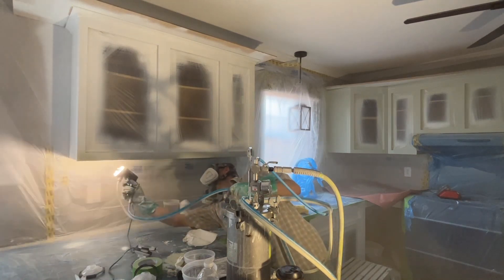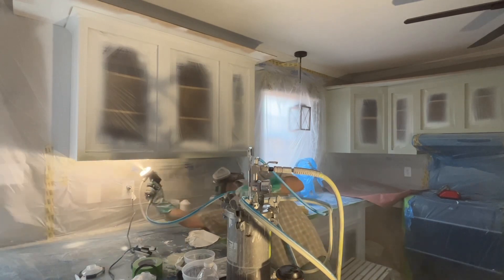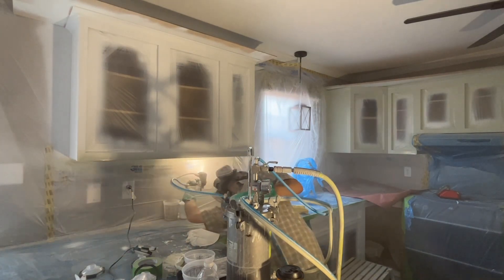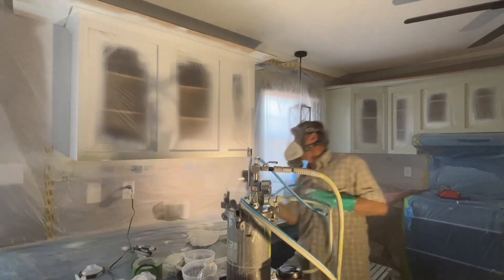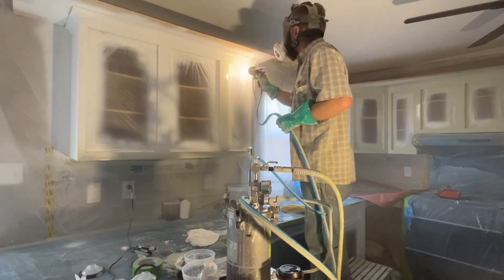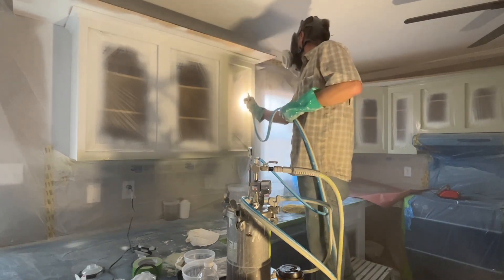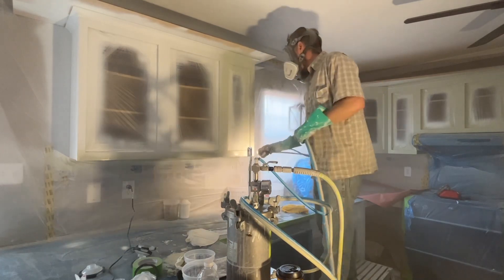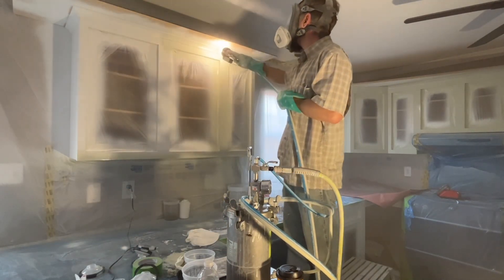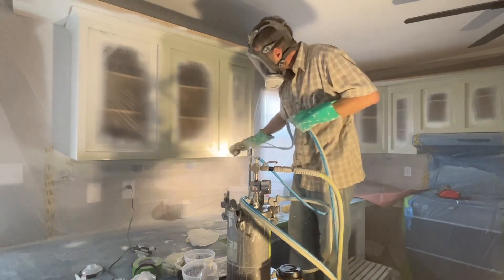I'm also spraying some Malese today. You all know I often spray Renner products, and it's been quite a while since I sprayed Malese, but I wanted to give it another try. I'm spraying the HKR114, which is the Malese top coat in a 20 sheen. I reduced this about 5% and I'm spraying it with my pressure pot and my HVLP gun with a 1.5 needle.